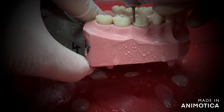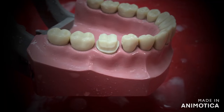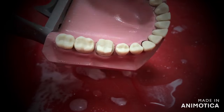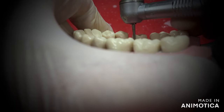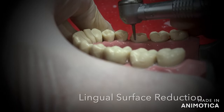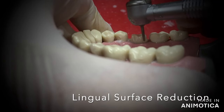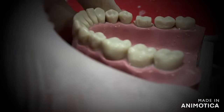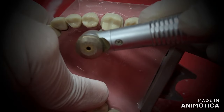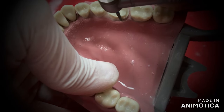Next we move to the lingual surface. Here you have to follow the same steps that you did on the buccal surface, except that this is only a single plane reduction. Make the three grooves, join the grooves keeping the burr parallel to the cervical part of the lingual surface, and run it from the mesial to distal surface, joining the proximal margin that you have already created. Make sure that you keep the burr straight and parallel to the tooth surface at all times — this way you ensure adequate taper and do not over-reduce the tooth. Make sure you do not tilt the burr towards or away from the tooth surface.